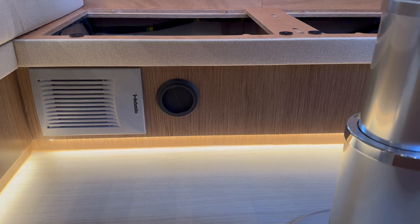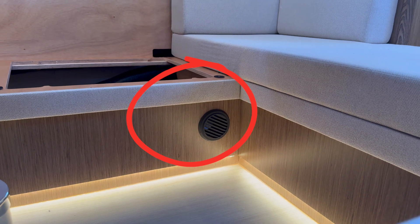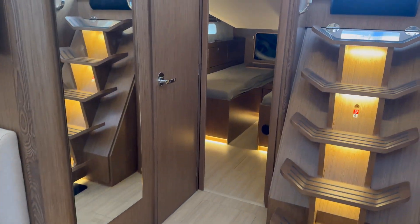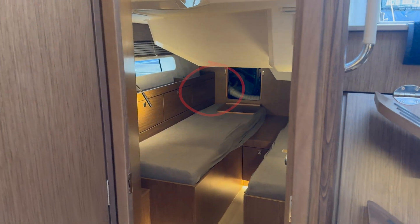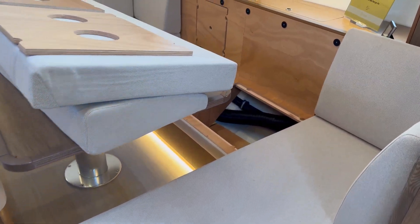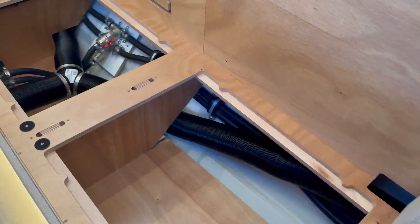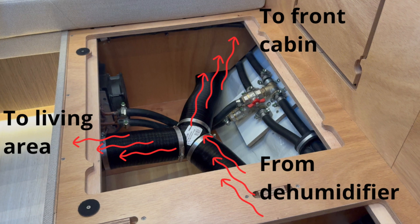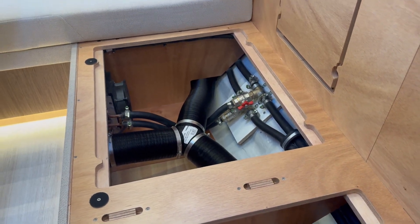The air that is supposed to be dried is taken out from the boat here, taking the air aft to the dehumidifier, drying it, and then blowing dry air back to the boat to these different places. Here you can see the black hoses — this is the dry air coming back to the boat.